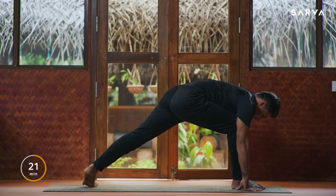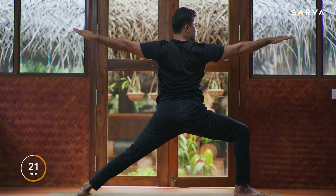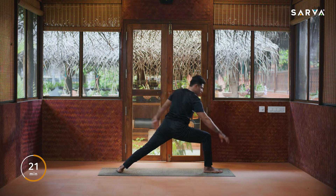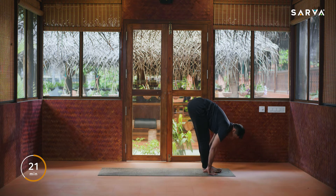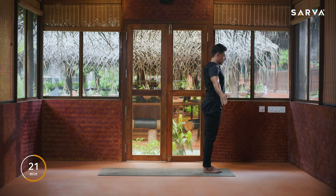Slowly drop the hands on the floor, inhale, exhale come into downward-facing dog. The same method on the opposite side — inhale bring your right foot forward, exhale left heel 45 degrees, inhale bring hands to shoulder level, exhale down. Hold for three counts, then slowly drop the hands on the floor and take the left leg forward into Padahastasana. Inhale all the way up into Hastavuttanasana, exhale release your hands by the sides.